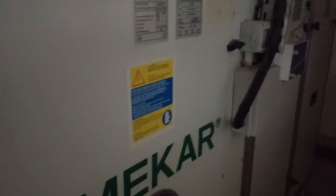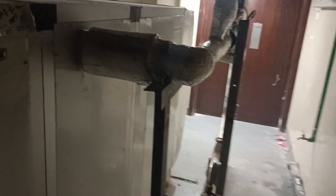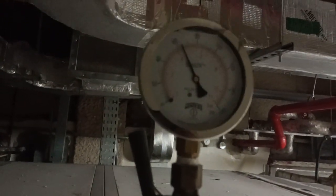You can see how these are installed. This AHU works on chilled water — it takes in air and chilled water, combines them, and creates cool air. This is the pressure gauge to get the reading of the water pressure.